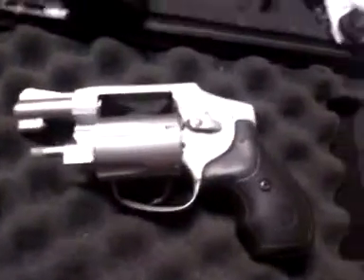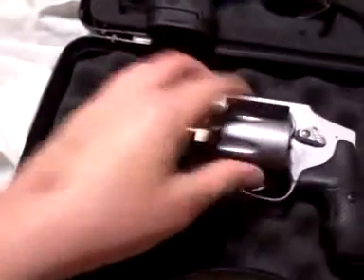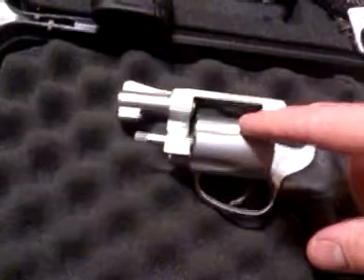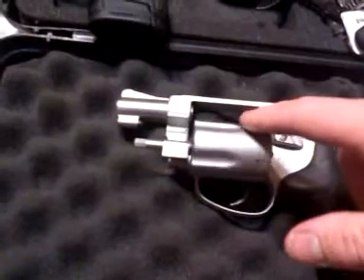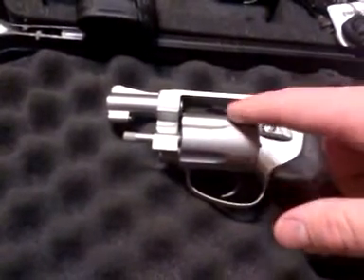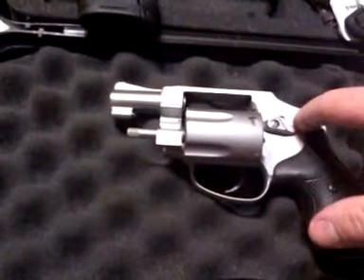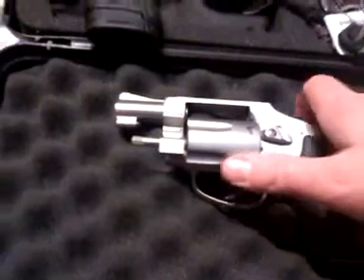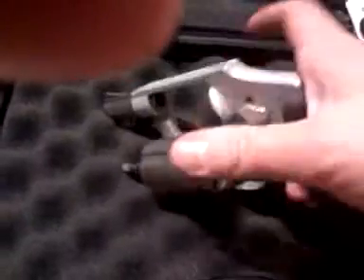My current carry piece — I just got this — is the Smith & Wesson Airweight 642. Nothing in there. This is a five-shot revolver chambered in .38 Plus P, so it'll shoot .38 Special or .38 Special Plus P. The .38 is not a bad self-defense round; people have been carrying them for years. This unique little model is designed specifically for concealed carry.